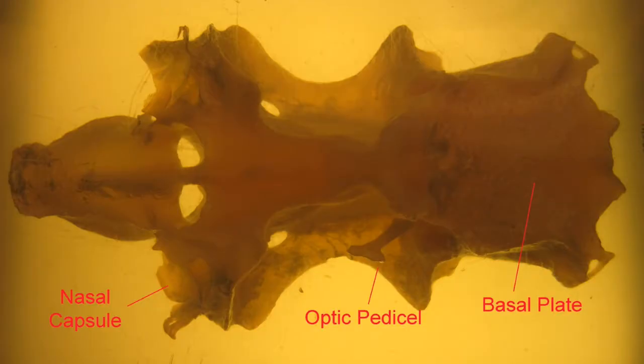In this ventral view, one can observe the nasal capsules, which protect olfaction, the otic capsule once again protecting hearing, and then this fragile optic pedicel — there would actually be two, but one has broken off. This is present in cartilaginous fish, but also the first bony fish; it helped support the eye.